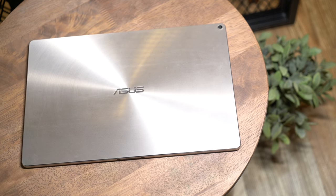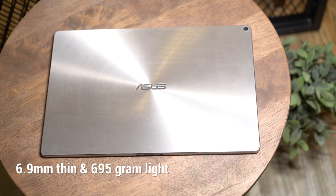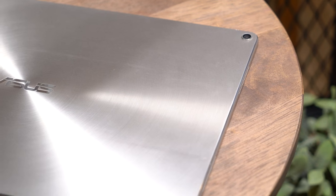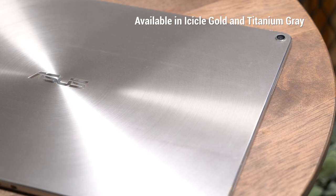Portability is a big deal when you're constantly on the move. Carved from a solid block of aluminum, the ASUS Transformer 3 is slim, light, but rigid enough to go wherever you want to go. The signature spun metal design is sure to catch a few glances and it comes in a variety of color options.